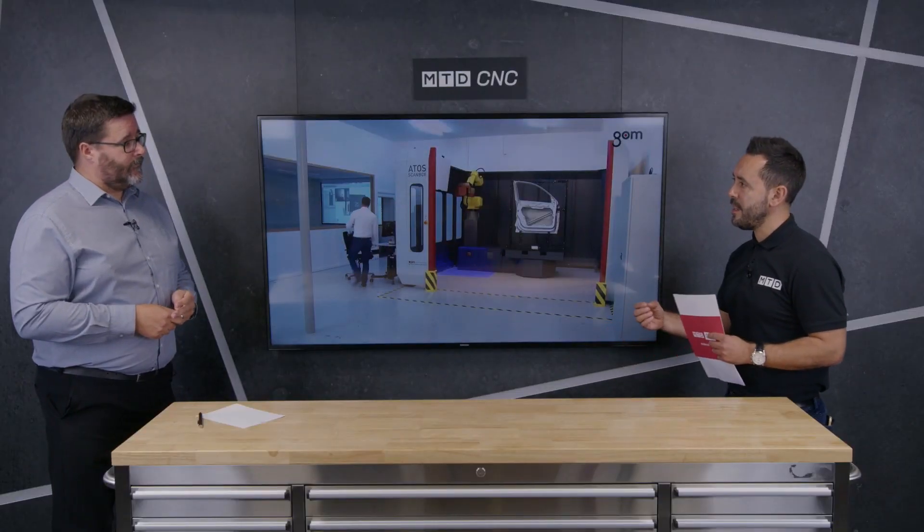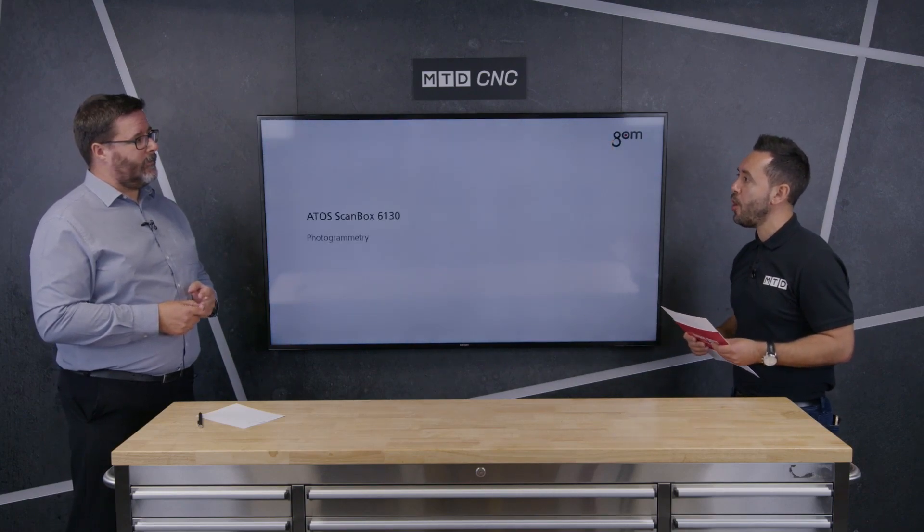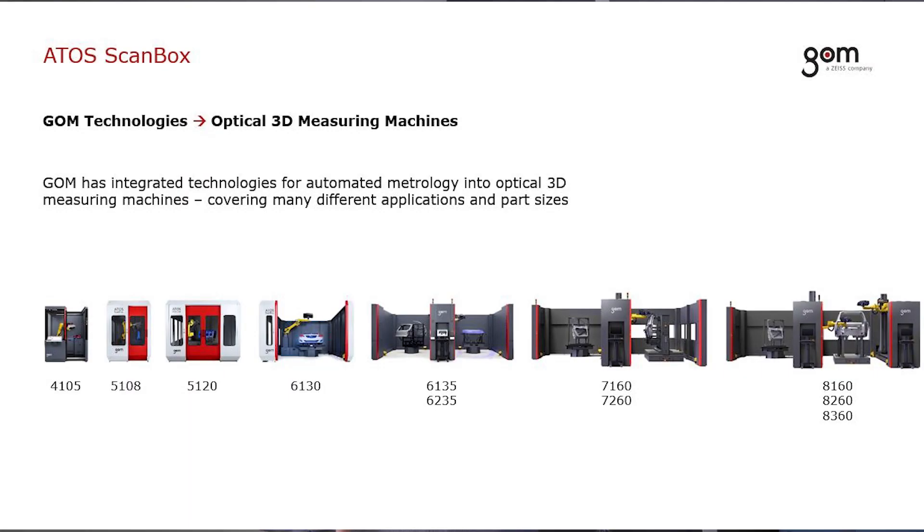50 to 80 percent is phenomenal. What kind of applications or parts would you be confident of achieving those kinds of results on? There's a wide range of parts. The systems come standard in different shapes and sizes to suit a wide range. Because we're working optically, we can have a small or very large measuring volume. A core application for us is turbine blades — customers manufacture these in big numbers and want to do it quickly.